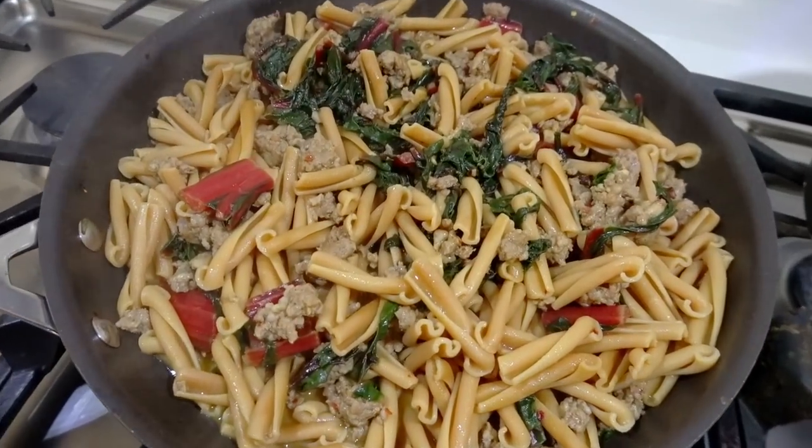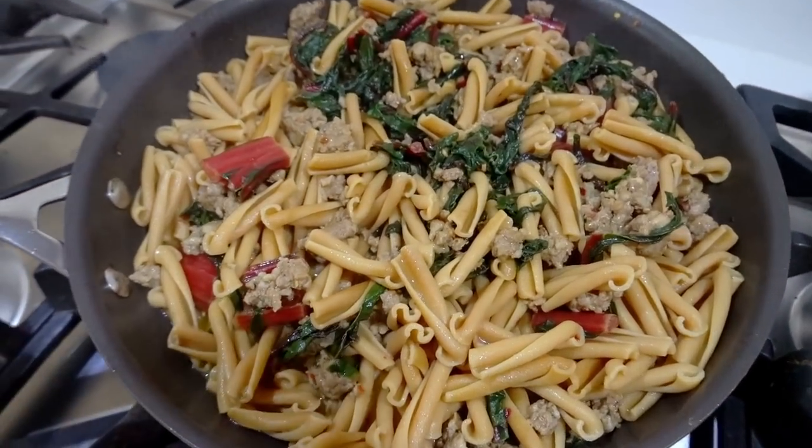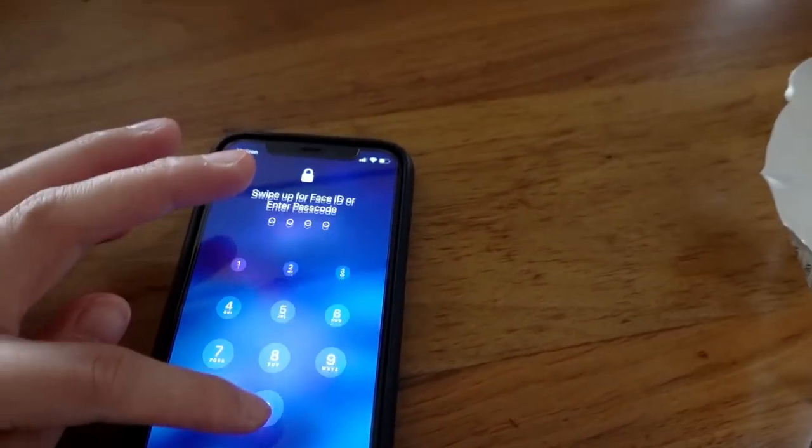And here's my final dish: pasta, beans, chard, lettuce-ish, and sausage. This is the recipe that my sister picked out for our sister's cooking club. It's called Sausage, Greens, and Beans Pasta.